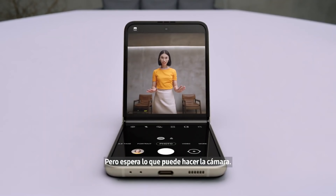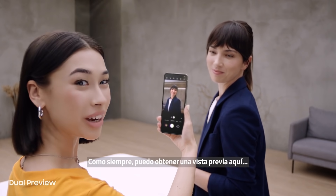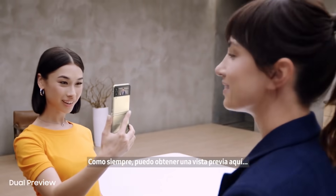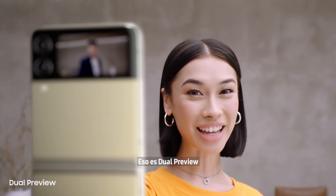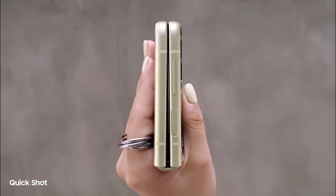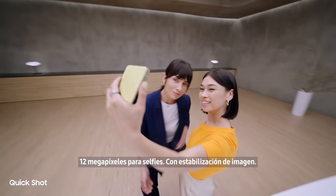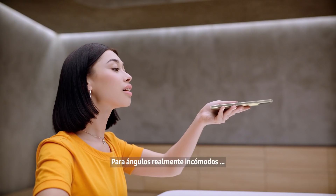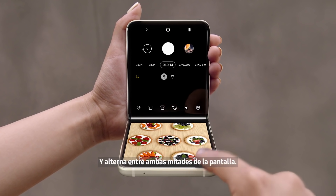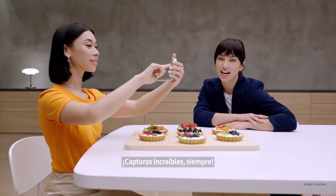But wait for what the camera can do. In flex mode, it's like having a tripod — perfect for selfies. I can preview the shot on the cover screen too; it's just like a mirror. Quick Shot lets me take videos and selfies — 12 megapixel selfies with image stabilization and AI face restoration. For really awkward angles, just flip to flex mode and toggle between both halves of the display. Delicious shots every time.